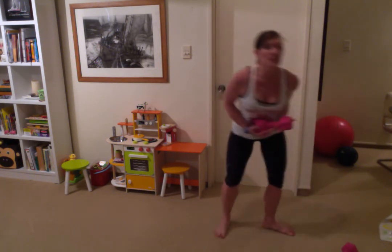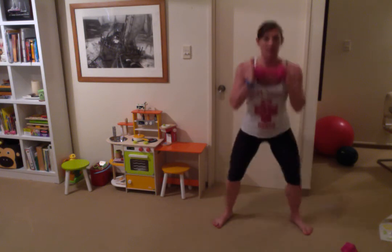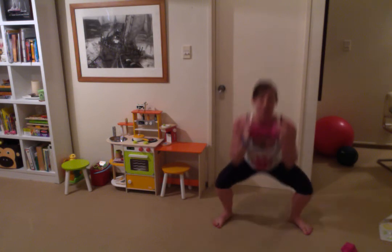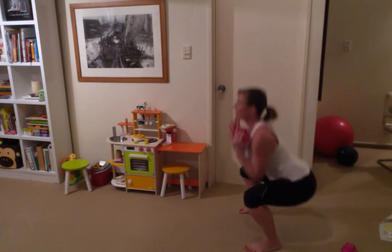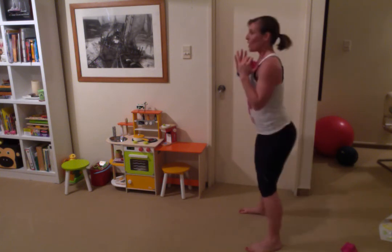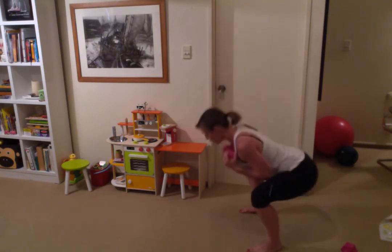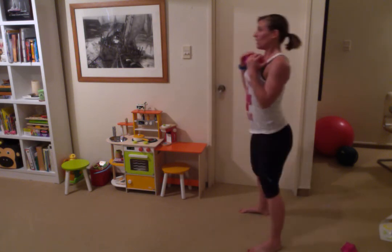Drop one dumbbell, hold the other nice and close to your chest. Nice wide squat and stick your butt back — it's just like sitting in a chair. If you need to check your squatting technique, just grab a chair and have your butt lightly touch it to know you're going back far enough. Make sure those knees aren't going forward of the toes. Keep your chest up and open — you don't want your upper body collapsing forward.